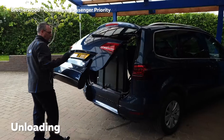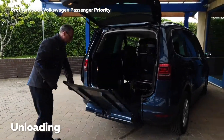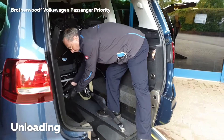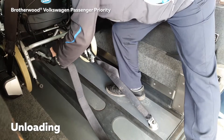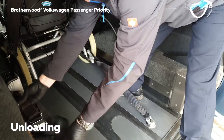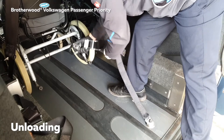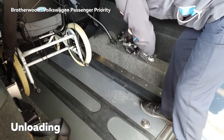Unloading is the reverse of loading. Open the tailgate and deploy the ramp. Undo the rear restraints by pushing up in the centre and pulling towards you, then unclip into the centre of the vehicle and push off at the back.